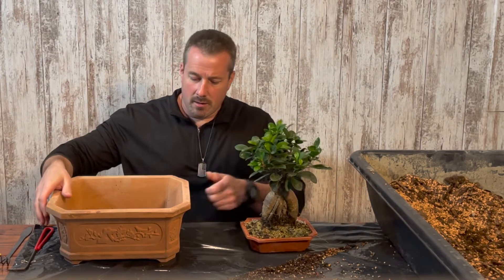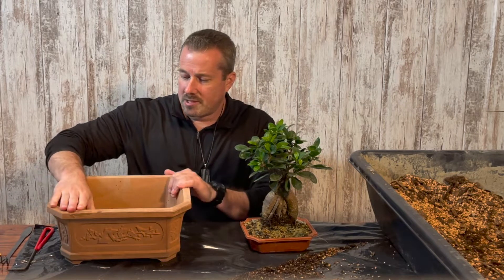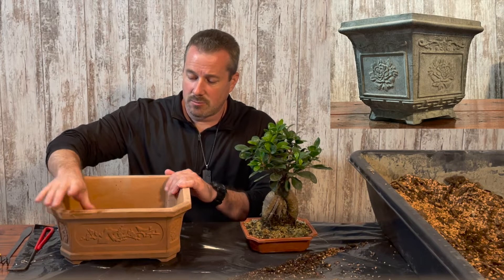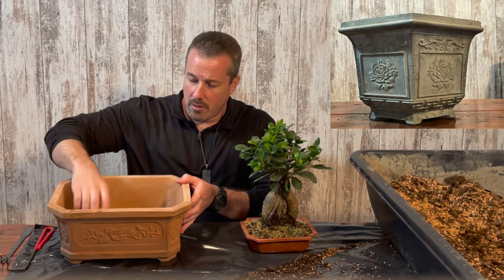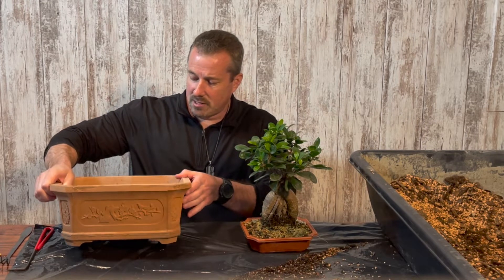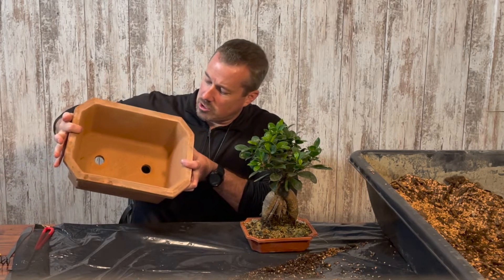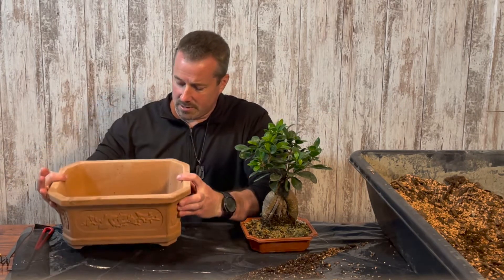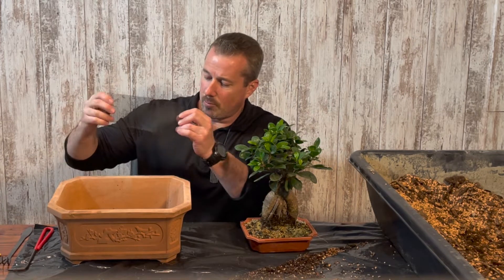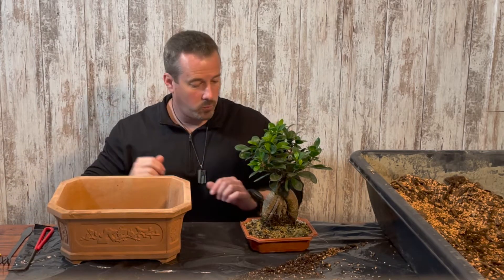This pot that I'm going to plant it in is a concrete bonsai pot that I make myself, and I have a video on my YouTube channel on how I make these pots. I put terracotta concrete dye into the mix when I made this one. There are two large drainage holes in these pots, so to keep the soil from washing out, I just cut a small piece of normal window screen that goes over top of those holes.